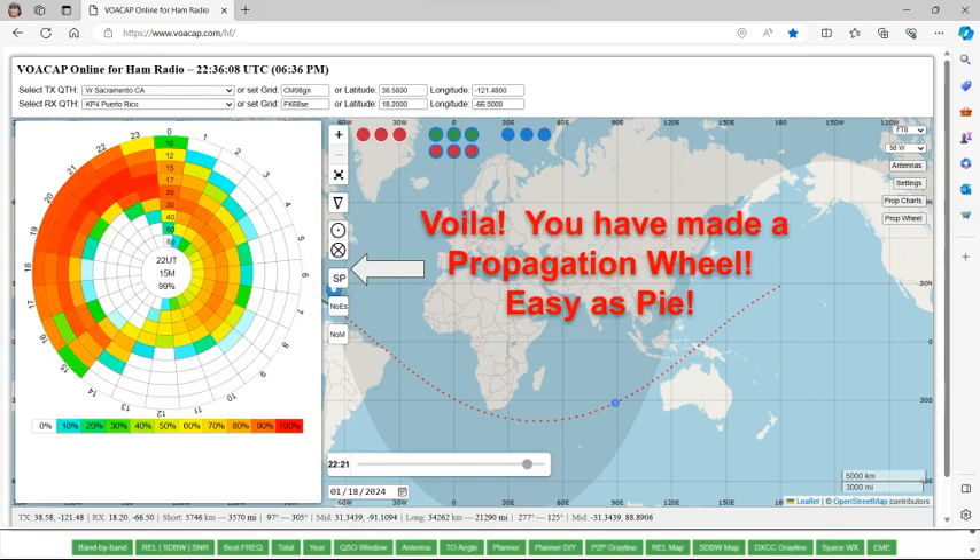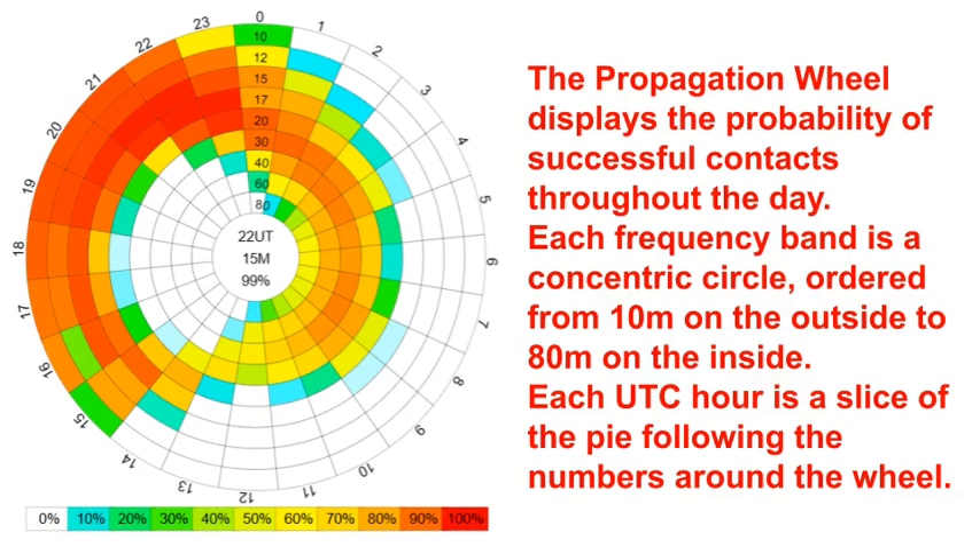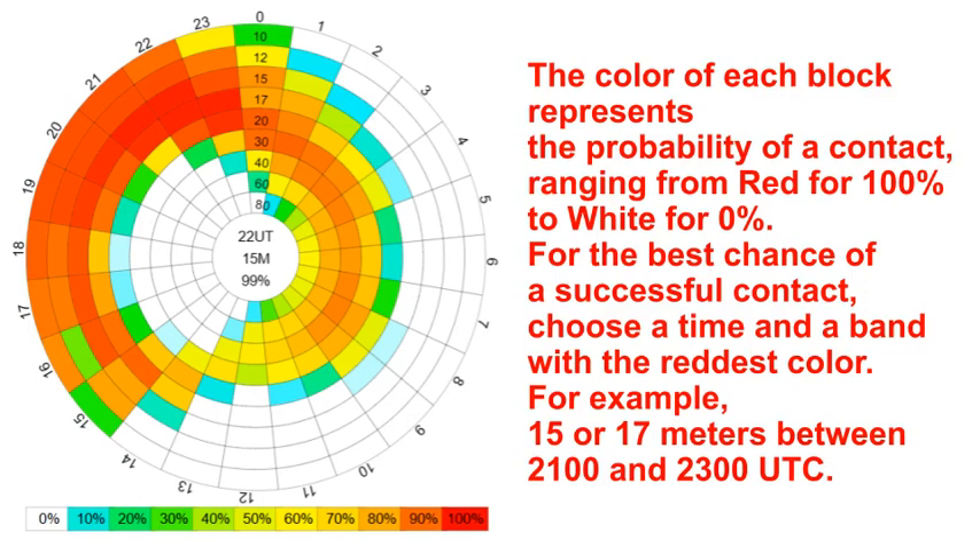The propagation wheel displays the probability of successful contacts throughout the day. Each frequency band is a concentric circle — 10 meters is on the outside, then 12, 15, 17, 20, 30, 40, 60, and 80 meters is the inside one. Each UTC hour is a slice of the pie going around from 0 hours UTC all the way to 23 hours UTC. We use Universal Coordinated Time because it doesn't care what locality you're in. The scale from 0 to 100 shows the reliability of that circuit, ranging from red for 100 percent down to white for 0 percent. For the best chance of a successful contact, you choose a time and band with the reddest colors.